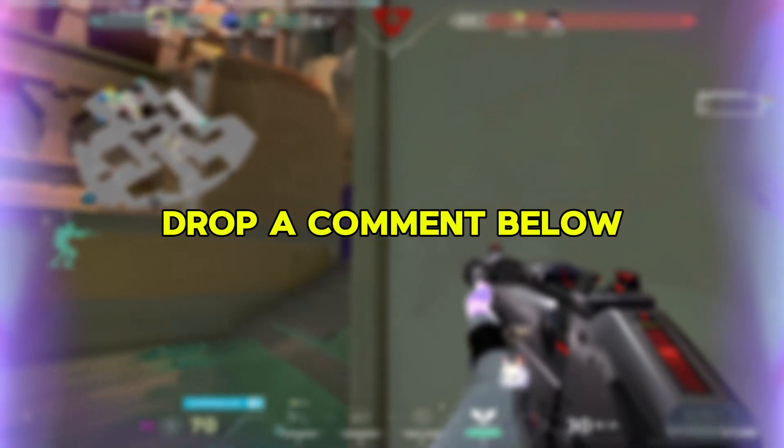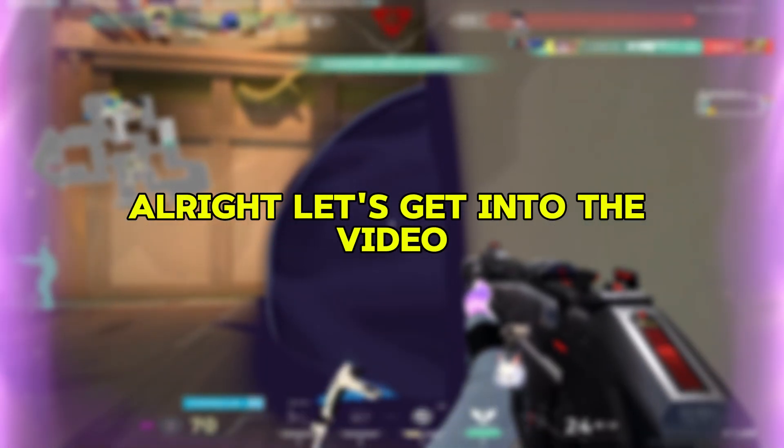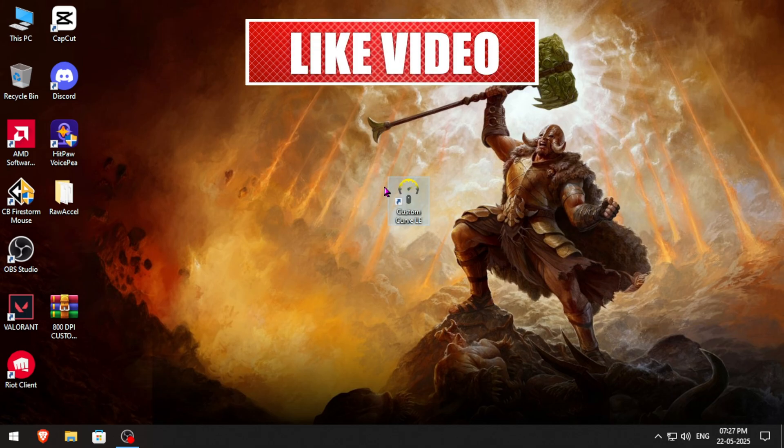If you have any questions or problems, drop a comment below or join my Discord server and follow me on Instagram. Alright, let's get into the video.